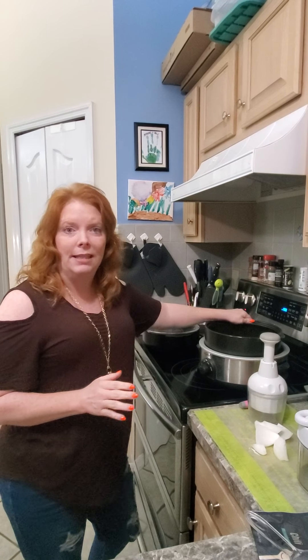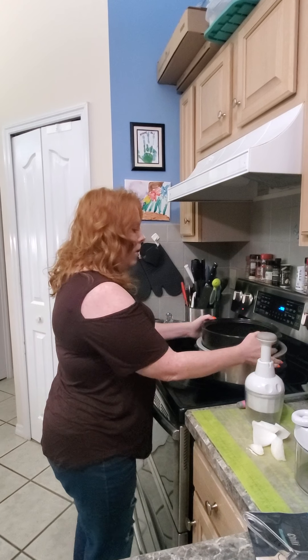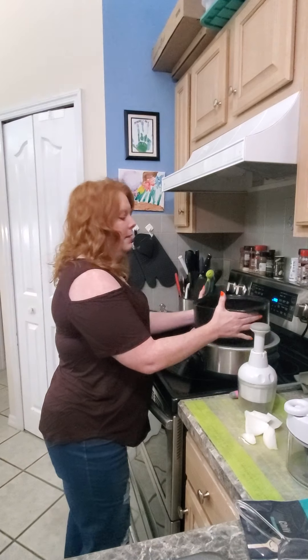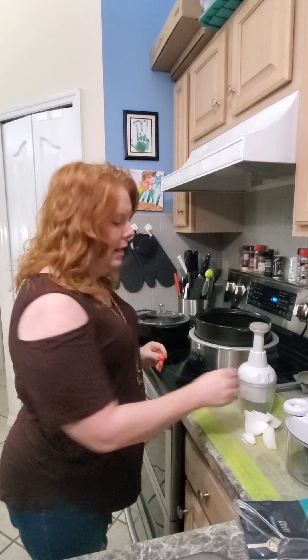Right now I have in here two pounds of ground beef that I put some garlic in, along with some salt and pepper, just to season it up.